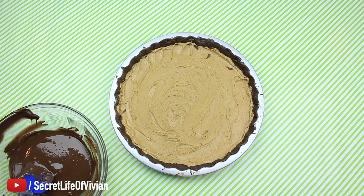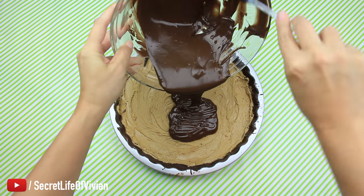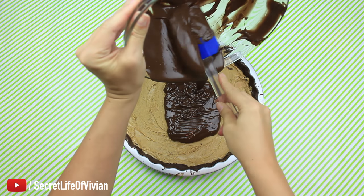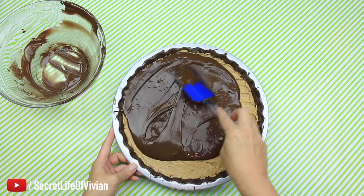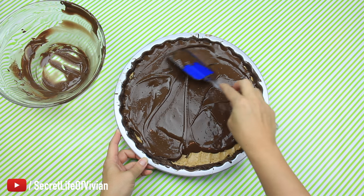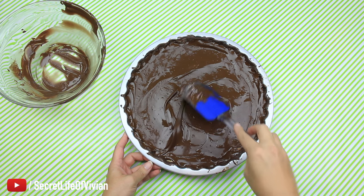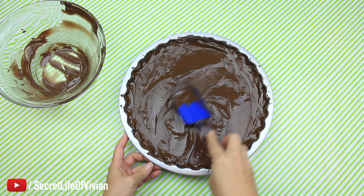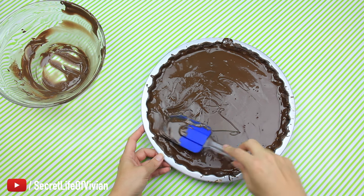Chocolate ready, peanut butter ready — it's time to put the top layer on. It took both packages of that almond bark to complete this project. Make sure that you spread it out evenly all the way to the edges — you want to make sure this stays together when you pop it out of your tart pan — then shake it.